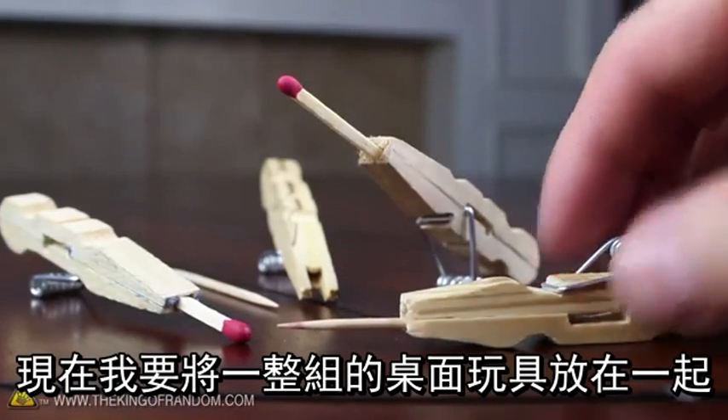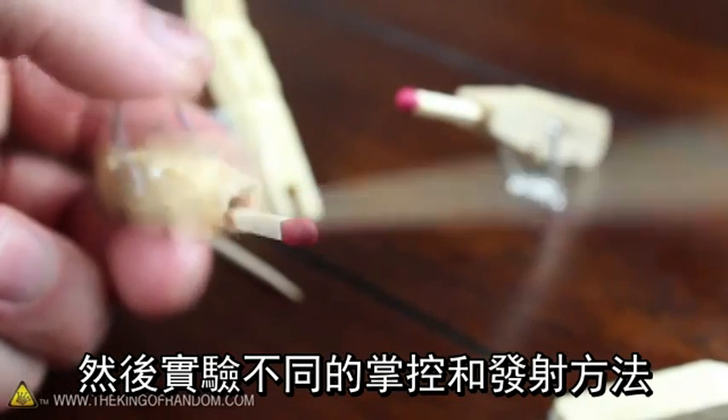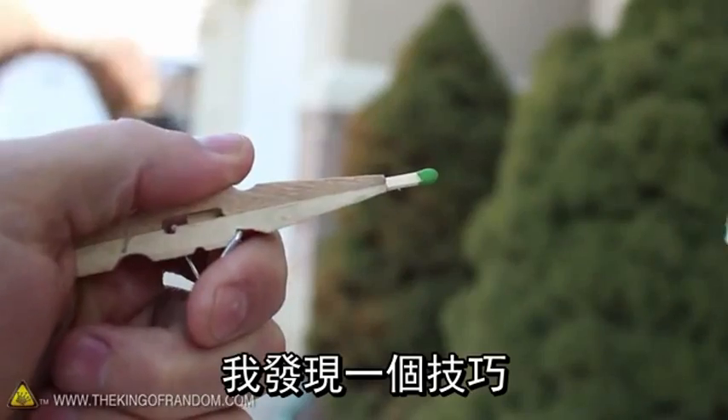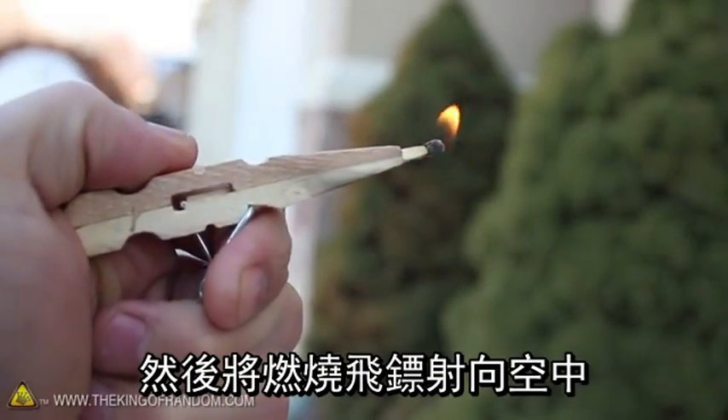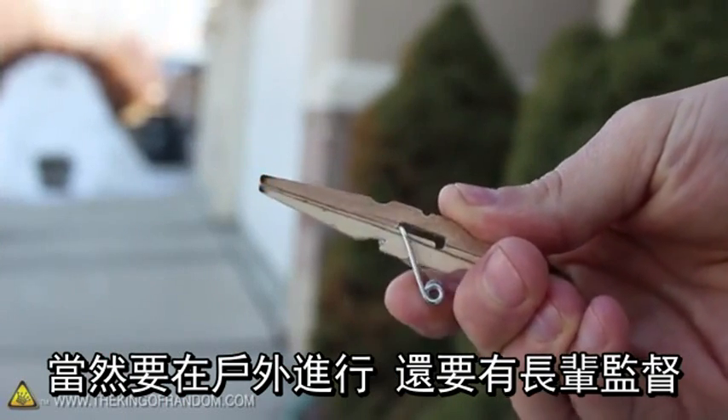I went ahead and put together a whole battery of these tabletop toys and experimented with different ways to handle and fire them. I discovered a technique for lighting the matches first, then lobbing the fiery darts high into the air — which of course should only be done outdoors and with adult supervision.